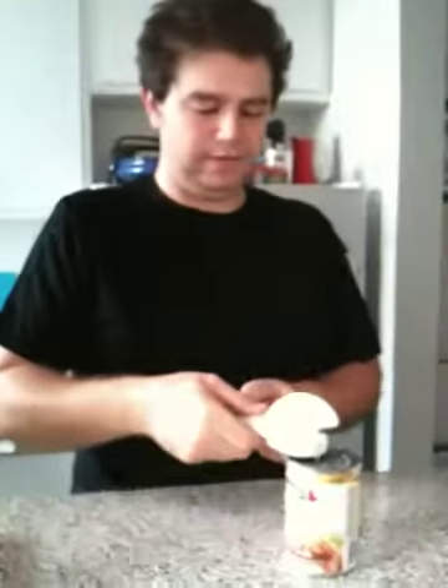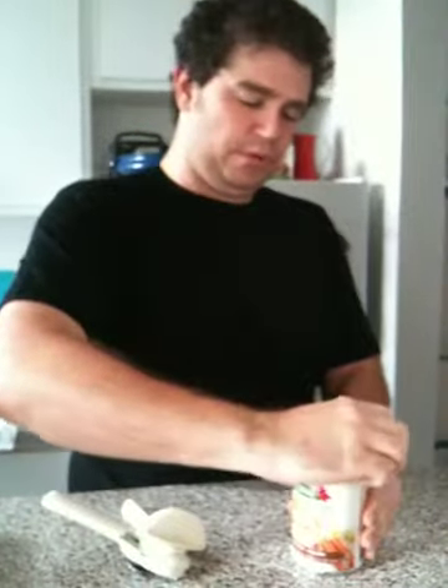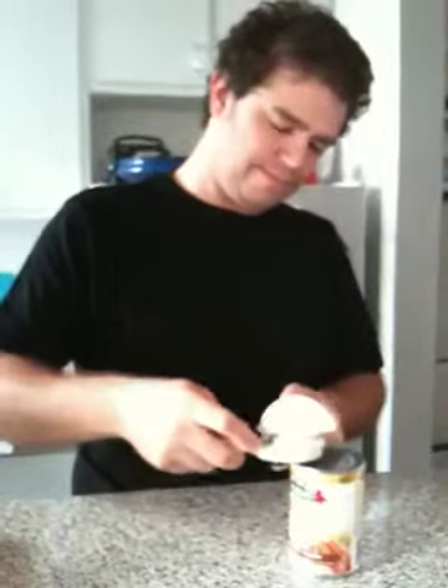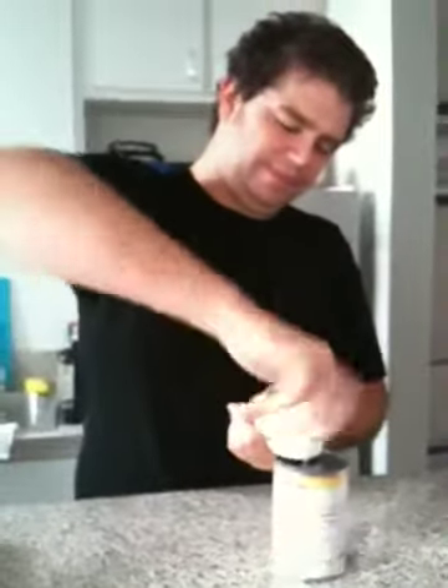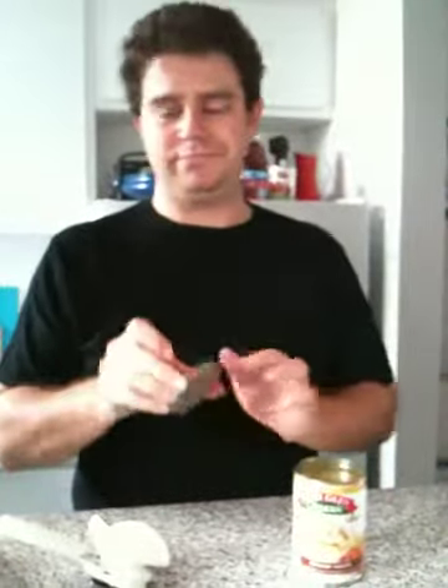You kind of hear that noise — that means it's done. Supposedly. This didn't happen before. Now you can open it. No serrated edges, so don't cut yourself. And it goes back on as a cap, so you can save it for later if you only want to use half. Superior.